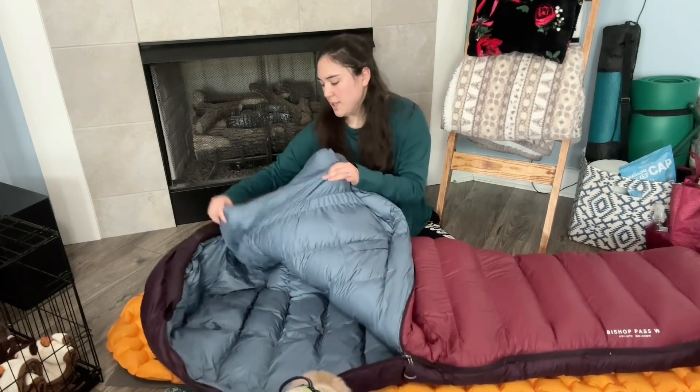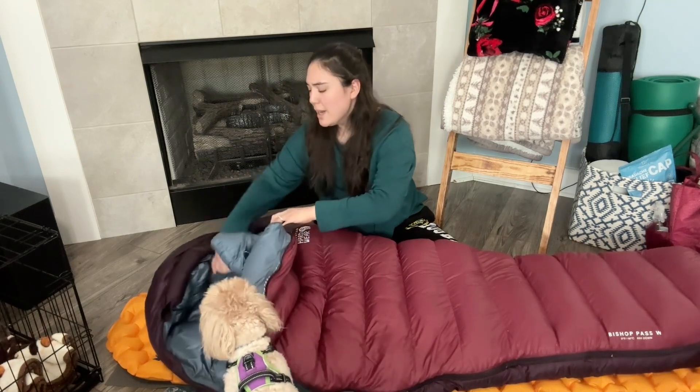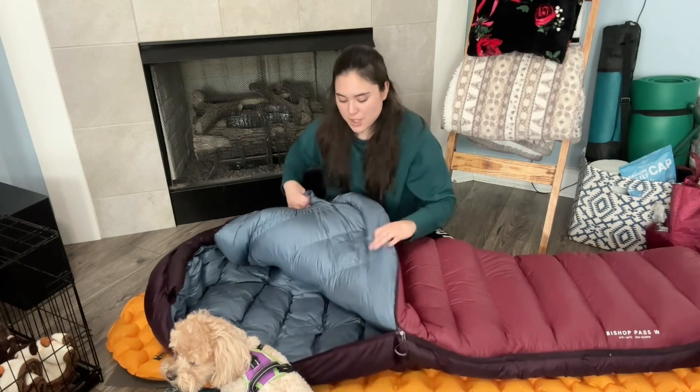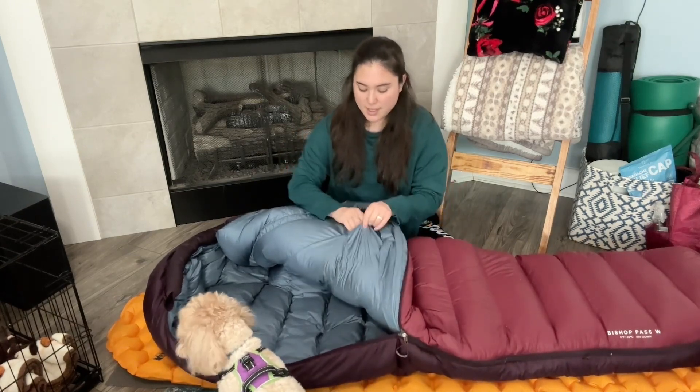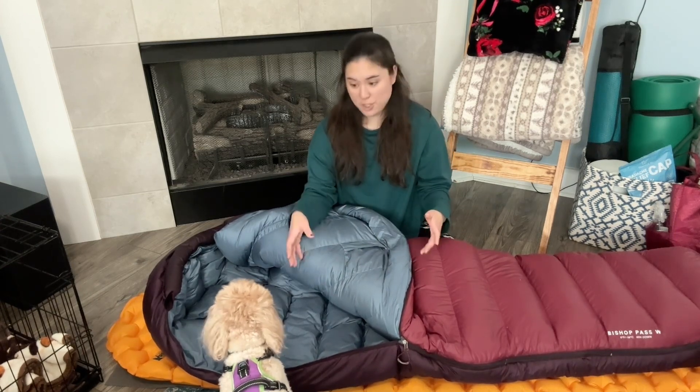This bag also comes with a chin shield — basically just an extra layer of padding to help keep in the warmth once you're inside the bag. This bag also has a nice little pocket in it, so I can stick my phone in there, my water filter in a bag, my headlamp, or just anything that I need to keep where I can actually reach it.